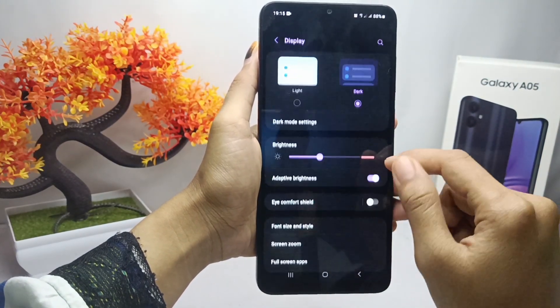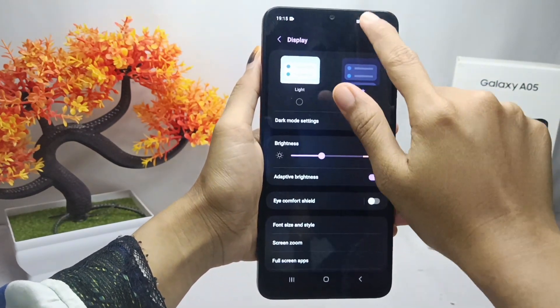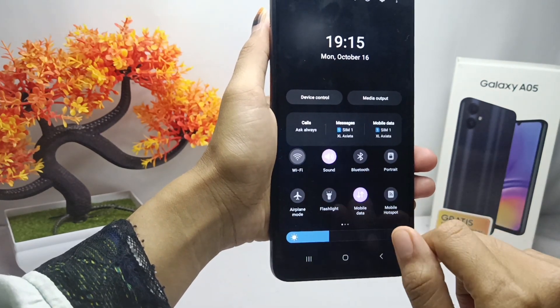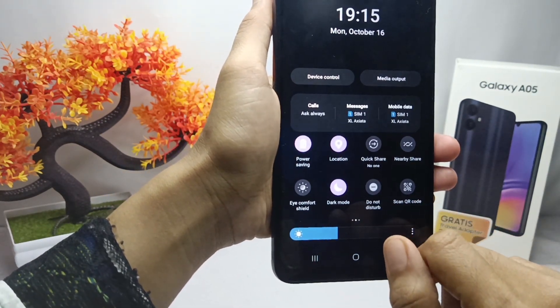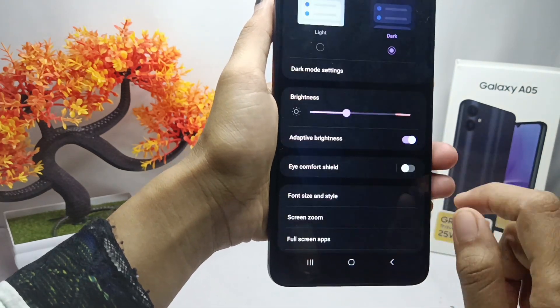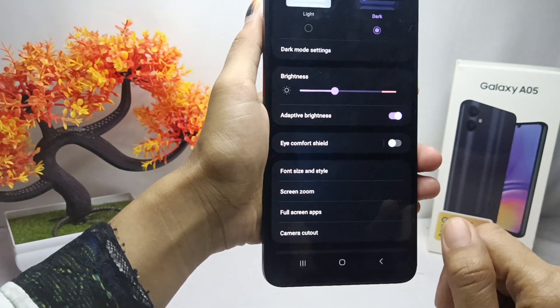First, use dark mode. Next, you can turn off active features that are not used. After that, activate the power saving mode, and you can use automatic brightness or adaptive brightness. In this way, your device battery will be more efficient.